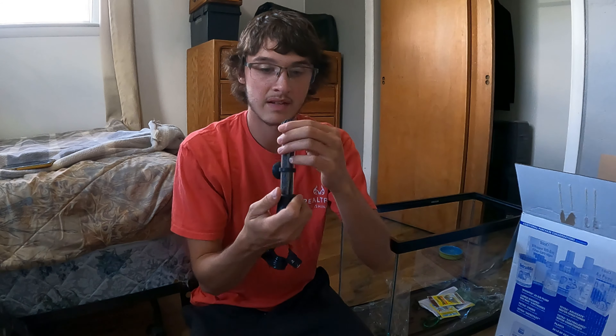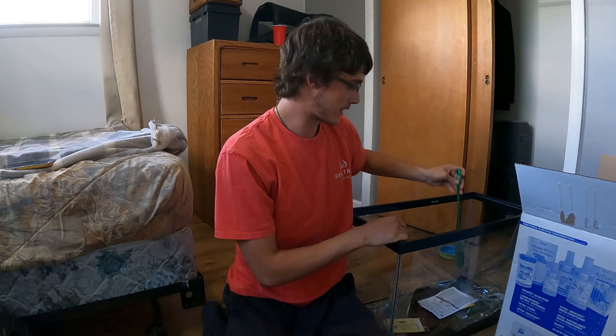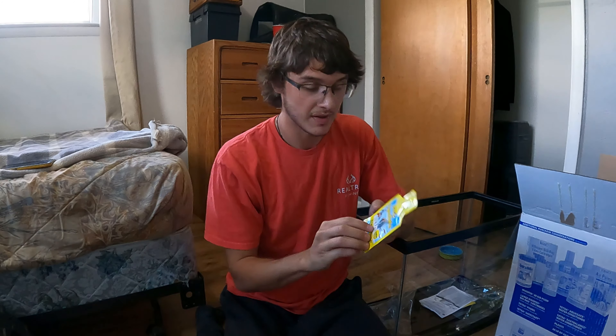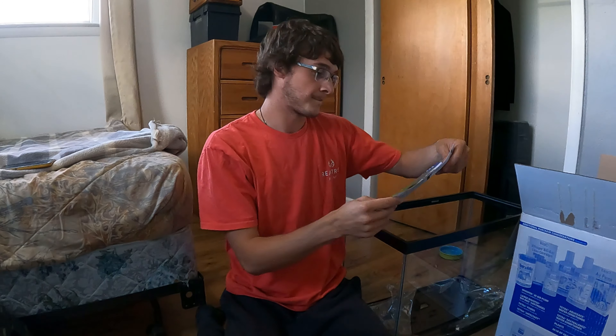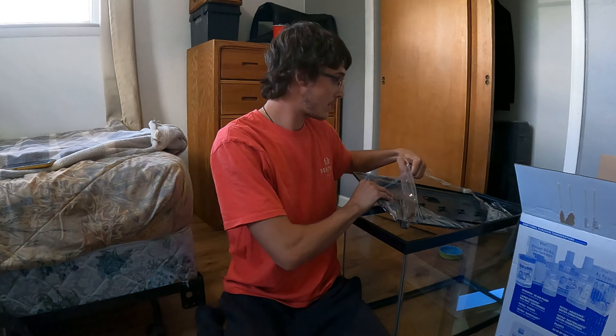That's the water heater - looks like it has some type of gravel in it. I better keep the directions for all this. Came with a little fish net, which I probably won't be needing. Came with some fish food, which I'm probably won't use since I'll have a bass. This will make tap water safe, which is nice because that's what I'll be using. It treats 30 gallons and this is just a 20 gallon tank. Here's a couple directions - at least the top part.